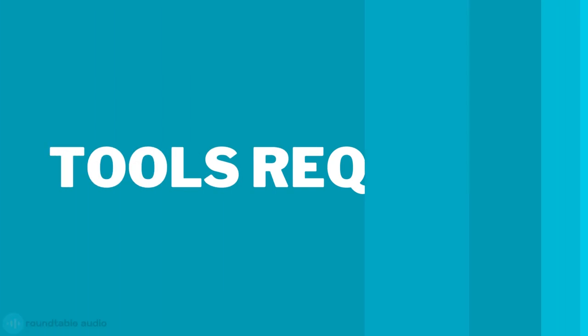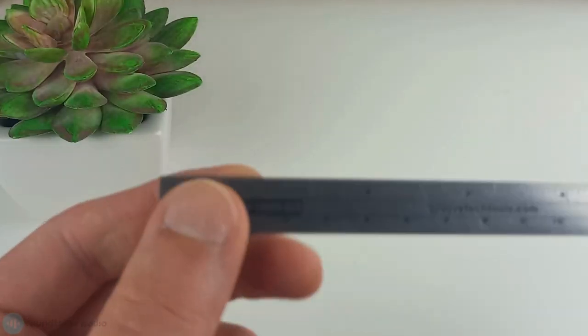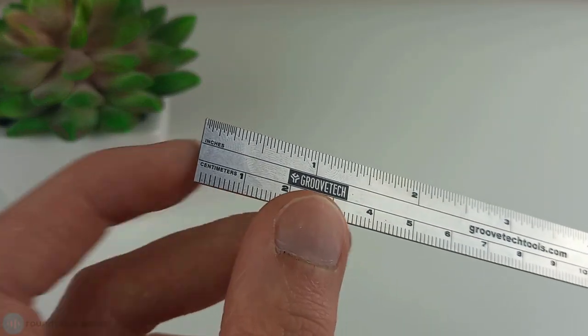I recommend doing this as part of a full guitar setup. I've made an easy-to-follow guide here that will walk you through everything you need to know step by step. Here's what you'll need to adjust your guitar's pickup heights: a Phillips head screwdriver and a ruler that can measure at least sixteenths of an inch.